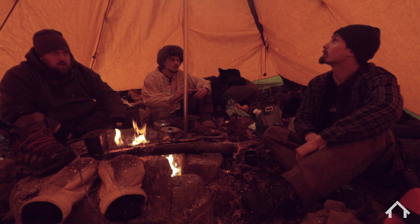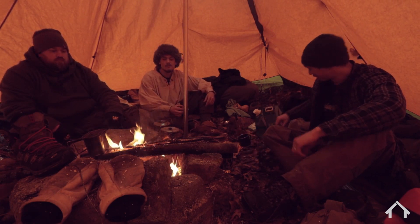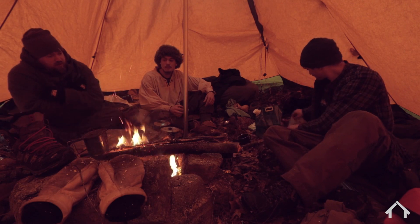For freezing rain camping, this is what you need — this setup: a teepee with a fire pit to get you out of the weather instead of being bundled up in a hammock.